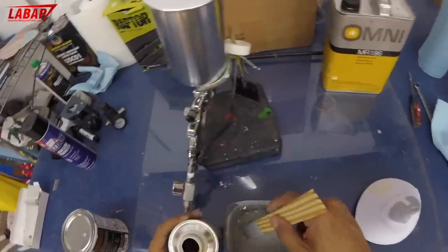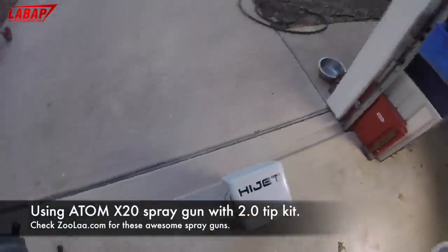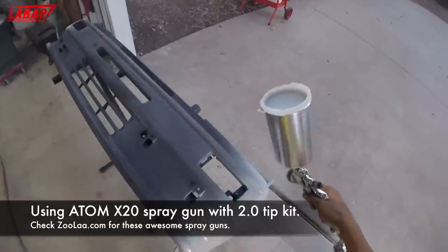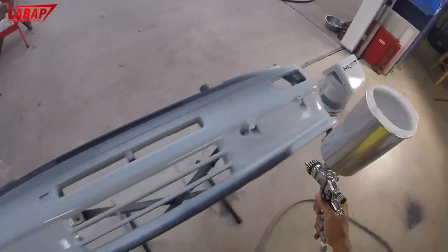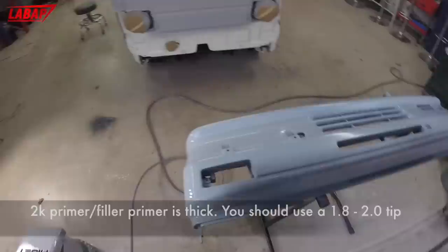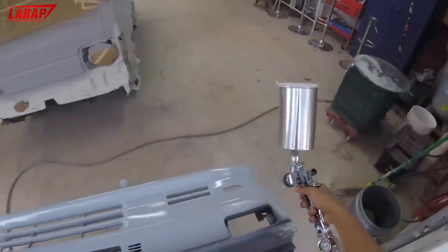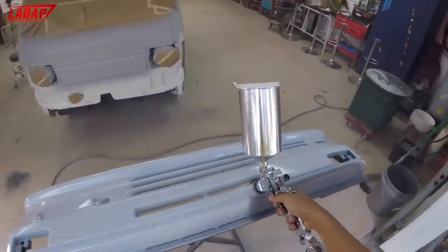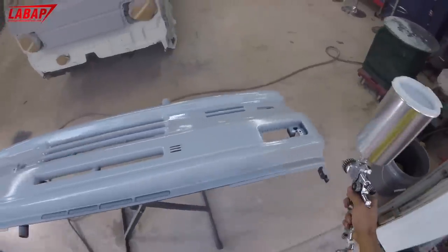Mixing up some 2K primer filler here — I'm using Advantage, affordable stuff, but the primer is not bad. These are some awesome new spray guns from Atom Spray Guns — they were kind enough to give me a few to review. When spraying any kind of 2K primer filler, you want to use a 1.8 to 2.0 tip. If you don't, it's going to come out very dry and cake up coming out of a 1.3 or 1.4 tip. The only way to use a smaller tip is to reduce the material about 15 to 20 percent.